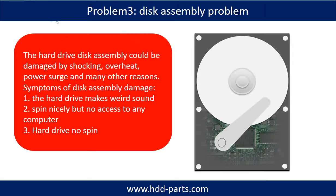If the hard drive disk assembly is damaged, we can do disk data recovery to recover the data from the disks. The common symptoms of hard drive disk assembly failure are the following: one, the hard drive makes weird sounds; two, it spins nicely but there is no access from any computer; three, the hard drive does not spin.